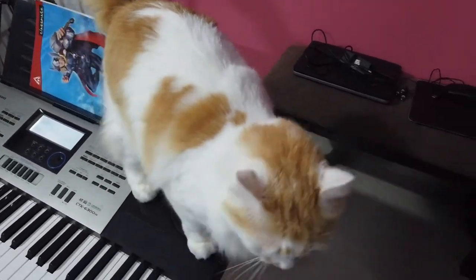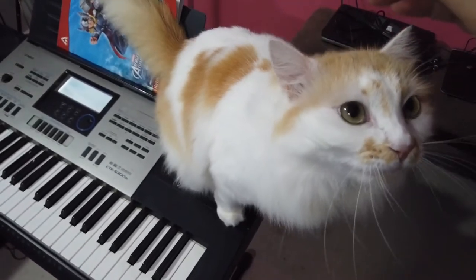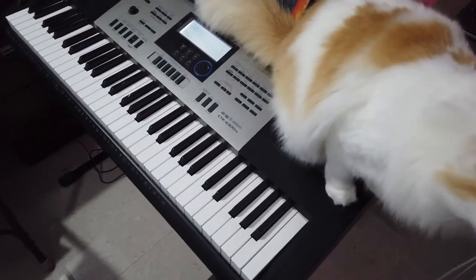Sonu, why are you on the keyboard? What are you doing, boy? You're sitting on the keyboard — get up. Off you go.